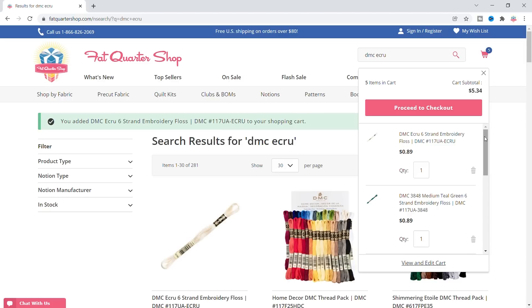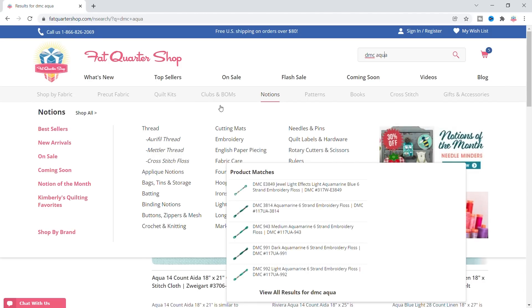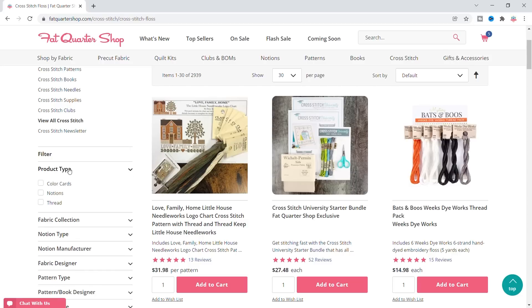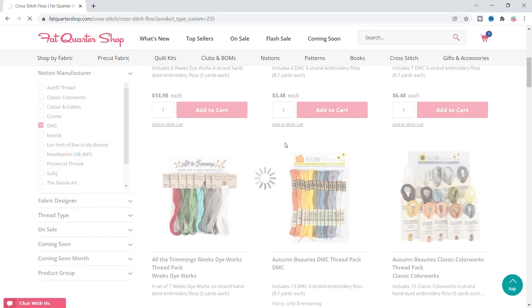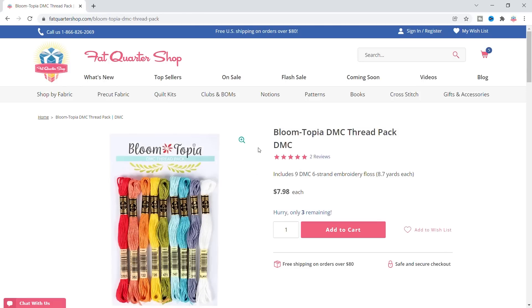That's $5.34 for the floss. What I'm gonna do is convert my floss — I'm gonna leave the ecru, but I think I want more of an aqua. I'm gonna search DMC Aqua and see what I get. I'm gonna go to the floss page for DMC, then search that way. The manufacturer I'm gonna select is DMC, because it's the least expensive out of all the brands. And I like these colors — this is actually $7.98, which is $2.64 less.